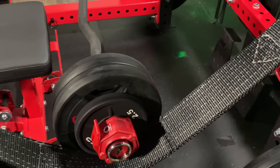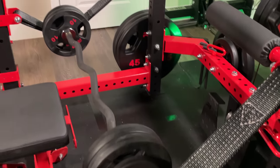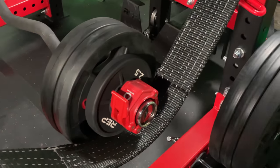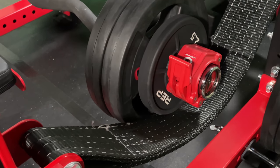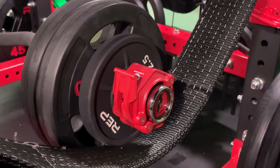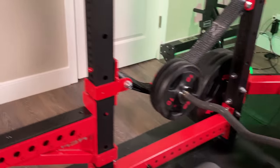Here I'm just demonstrating how this standard easy curl bar is sitting on my two strap safeties. This is up close so you can see that right now the two and a half pound plate is what's sitting on the strap safety. On this side it's not the collar, but we'll walk around to the other side.